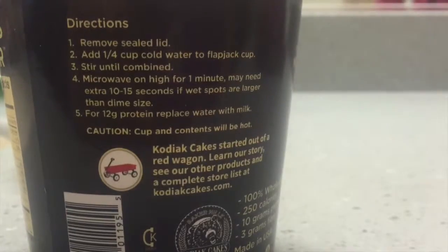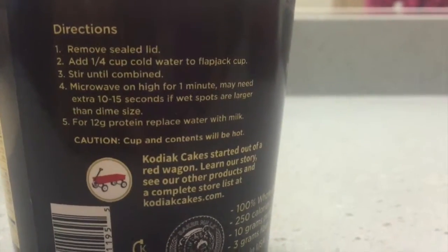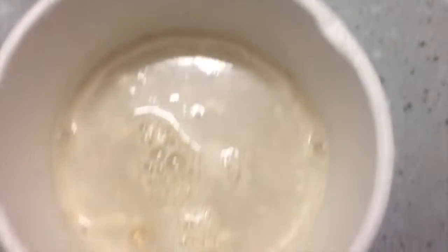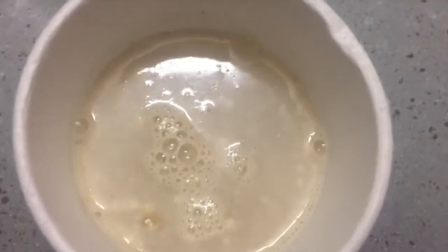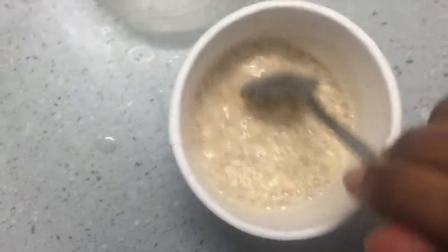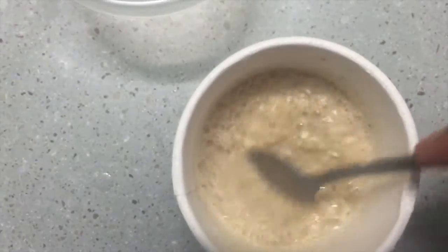I hope you guys enjoy this video and I hope you guys are having a blessed and wonderful Wednesday! The directions say remove the lid and add a fourth cup of cold water to the flapjack cup and stir until combined. I just added the water and I'm about to stir it now. I want to be completely honest with you — I live at Howard University, so I don't have a measuring cup.